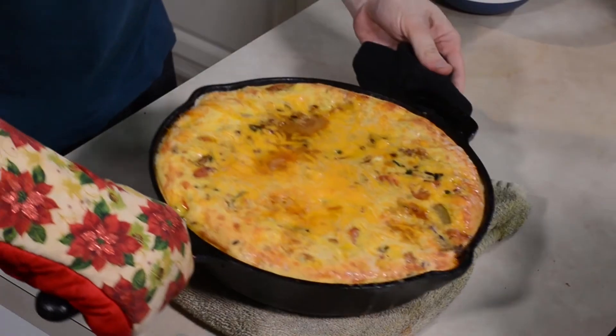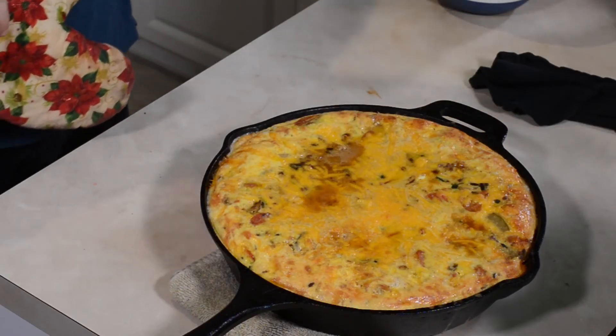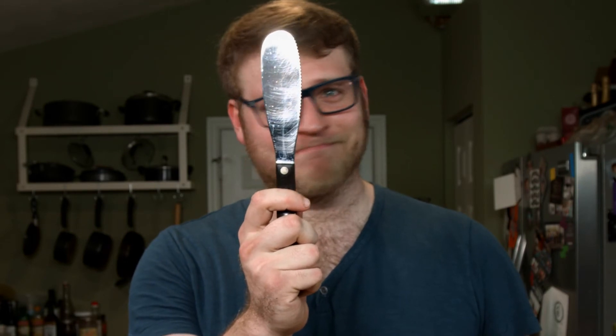All right, guys, let's do this. I can't see — oh, that's better. Now look at that frittata! There's some juices and oils peeking out from that beef I added, but otherwise that is just beautiful. I almost don't even want to touch it because it really is gorgeous. But I got to taste it. So I've got my spatula here. Got a little caught up.